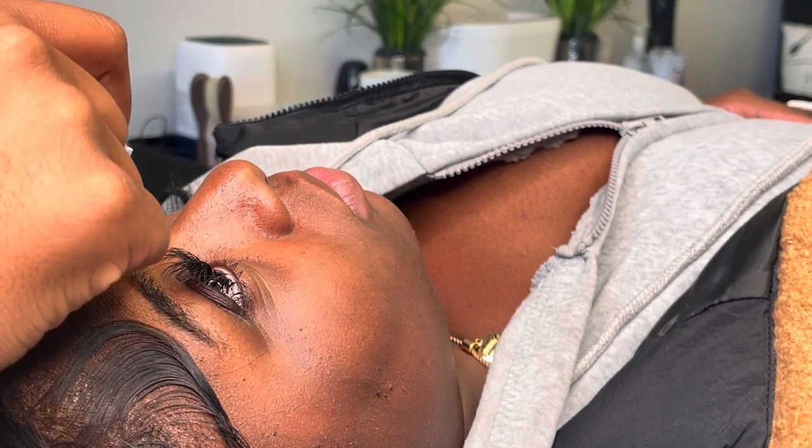Welcome back to another video. Today I'm going to teach you guys how to do a removal using Sam Beauty's lash remover.